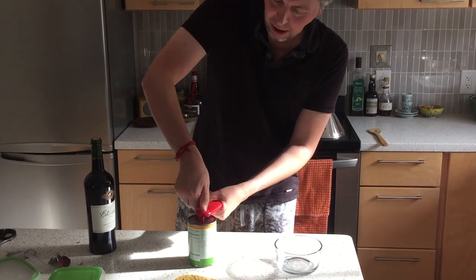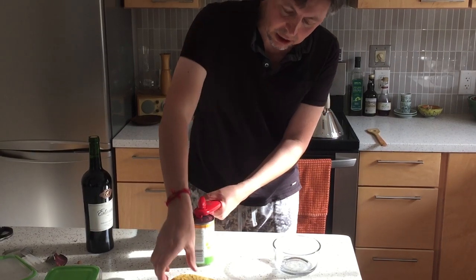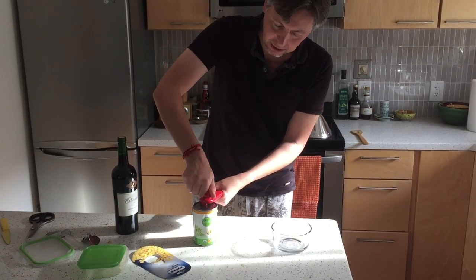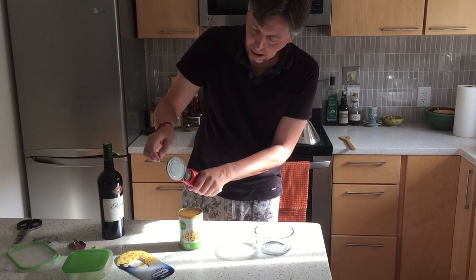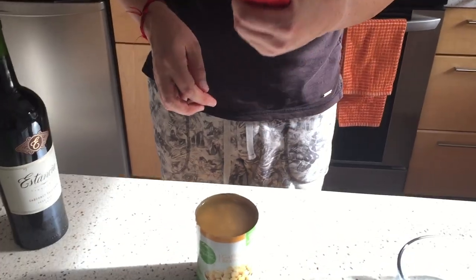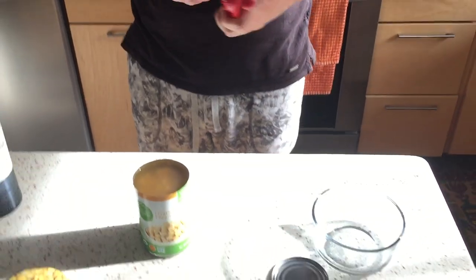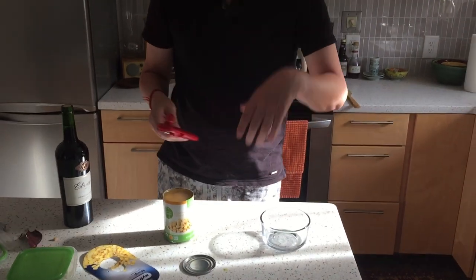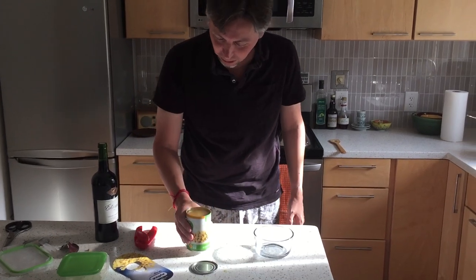Then you turn it — I'm turning it clockwise, I don't know if counterclockwise works. I do see a lot of liquid contents coming down the side of the can and that's gonna make a big old mess, I'm not happy about that. Okay, I think it's done. There's paper strips here and like gunk from the inside of the can, and you can just release it flat down.